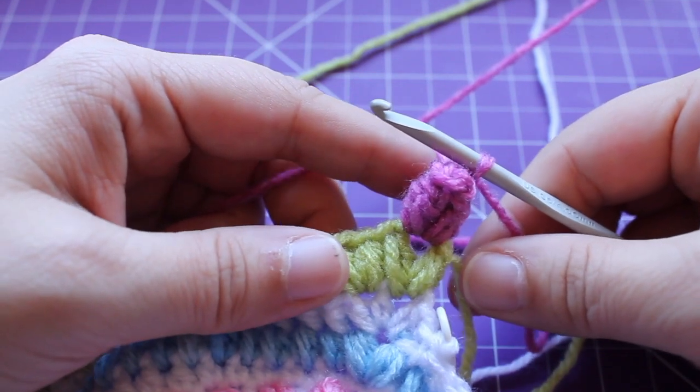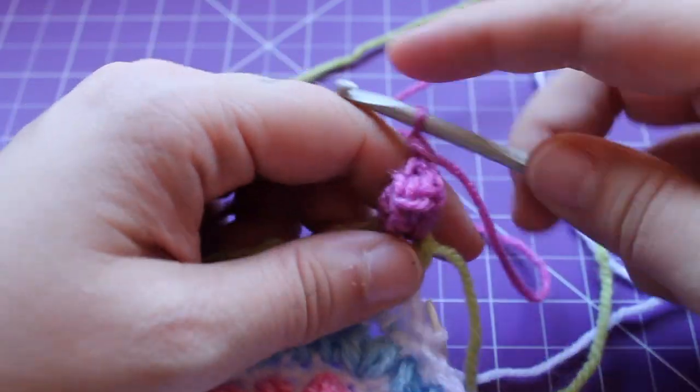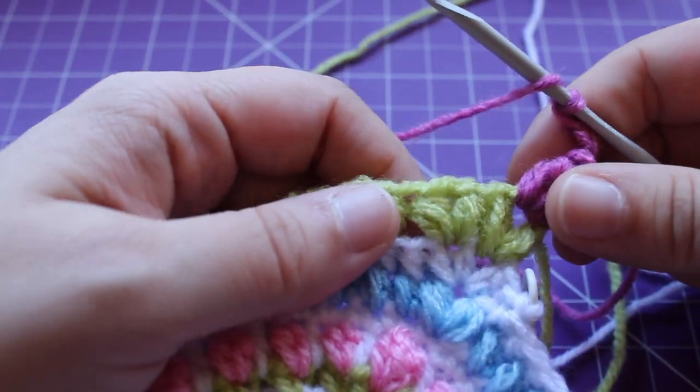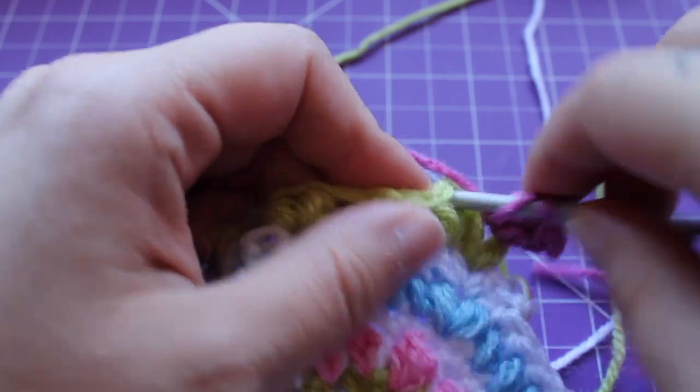We're going to work a repeat a total of 17 times, which is to chain three — 1, 2, 3 — and then we're going to work a small pop in the next small puff v-stitch. A small pop is three double crochets.